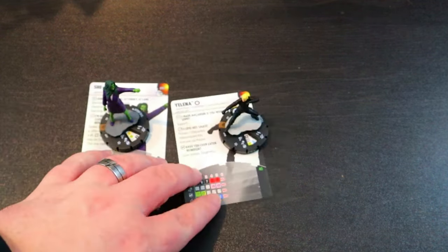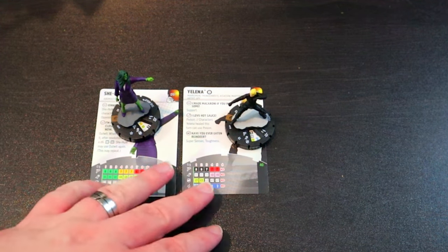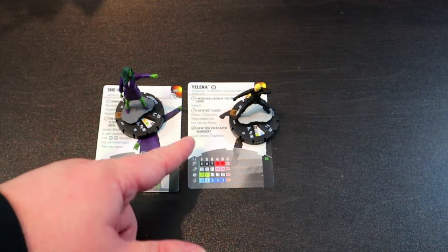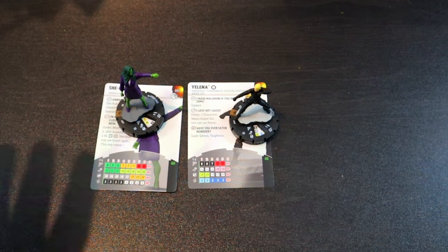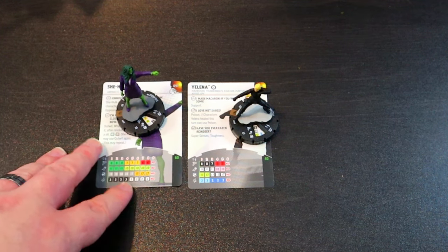My final verdict: if I had to say, I like Yelena a little bit more. She-Hulk is not bad — I love the infinite Outwit potential — but it's at the back half of her dial. Yelena has everything going on top dial, pretty much. When she does take a hit, she's super hard to KO with Super Senses, Toughness, and Shape Change. And that mac and cheese scene reference in her trait is hilariously accurate — I love it. As far as the figures go, I like Yelena a little more.